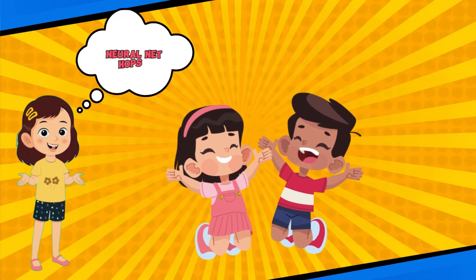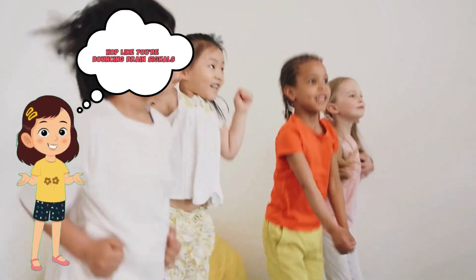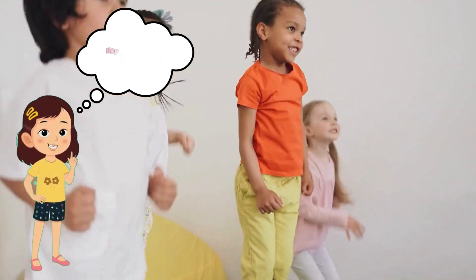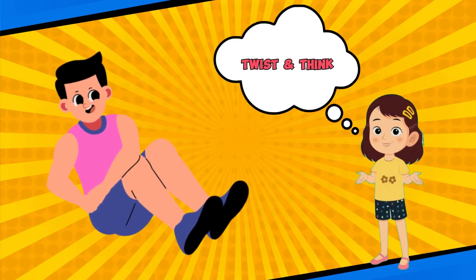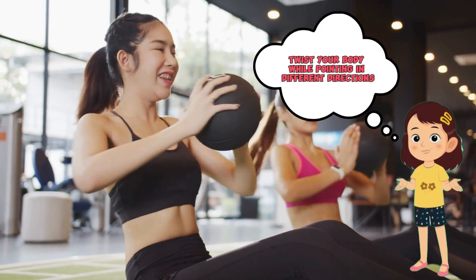Neural Net Hops! Hop like you're bouncing brain signals. Spark your neurons! Twist and Think — twist your body while pointing in different directions: left, right, up! You're thinking in motion.